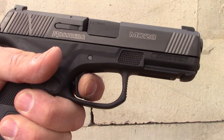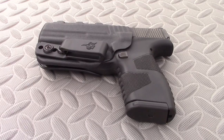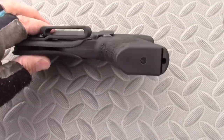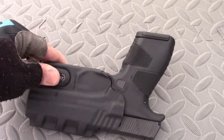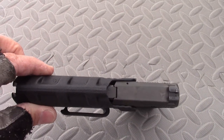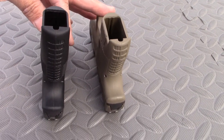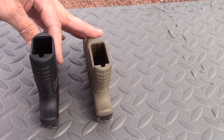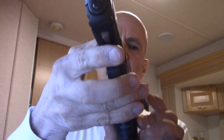Basically this is a 13-round pistol in a very thin inside-the-waistband carry package. It won't displace your belt line so much. It's basically the same thickness as the single-stack MC1SC — maybe a couple hundredths of an inch extra width on the grip where it flares slightly.